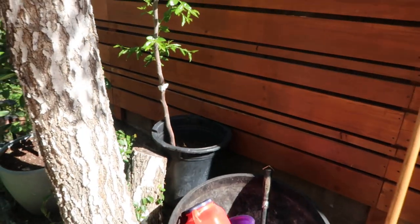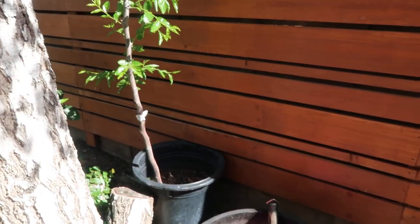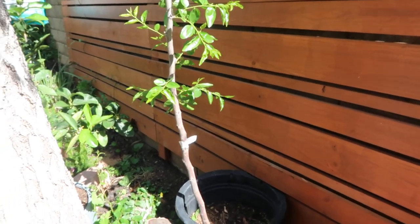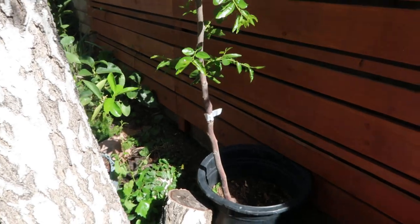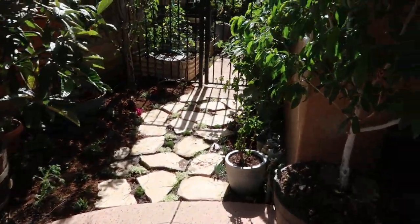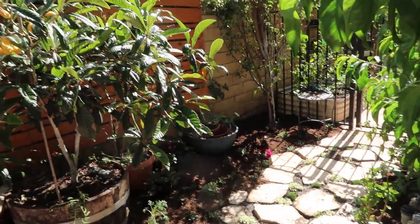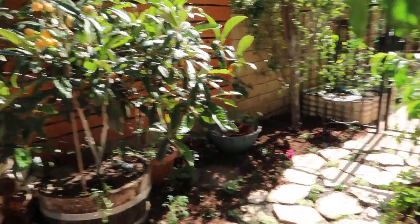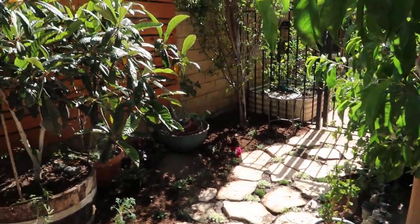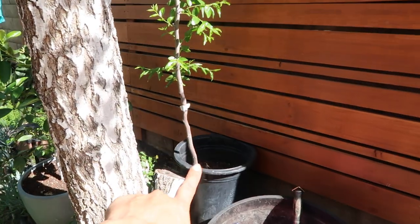It's in a container. I plan on keeping it in a container because, as many of us know, the root system is extremely, extremely aggressive. Since I live in an urban home, I don't have a lot of land and I don't have room for roots to start attacking any piping or irrigation systems or any of the other trees that I have here in my landscape. For that reason, I plan on keeping it in a container.